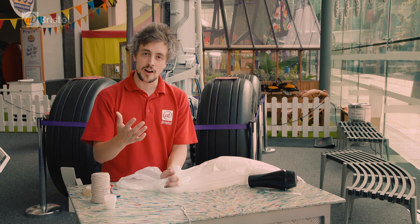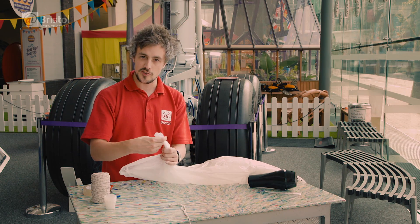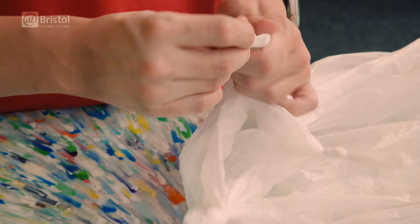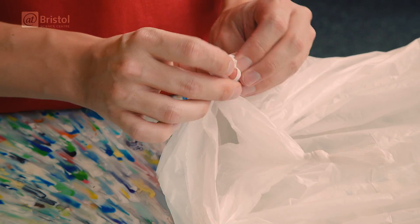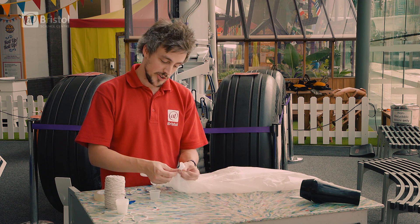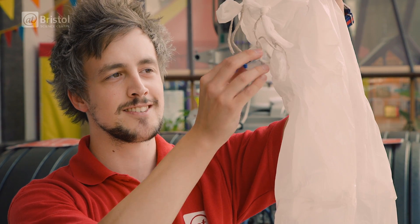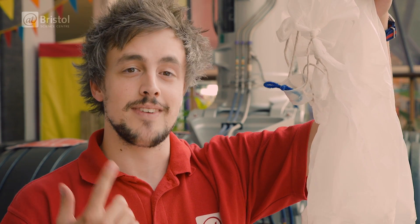We need to attach our cargo, but we also want to make sure the hot air doesn't escape, so we're going to tie some knots into the bottom of our bag. We need to make sure the opening at the bottom is big enough for the nozzle of our hairdryer. Our basket is just going to be a plastic cup, and we're going to attach that onto our knots using some string. Now we need to pop in our pilot.